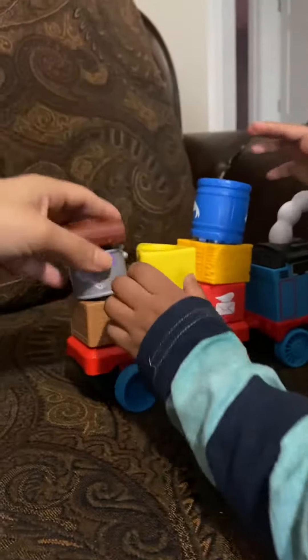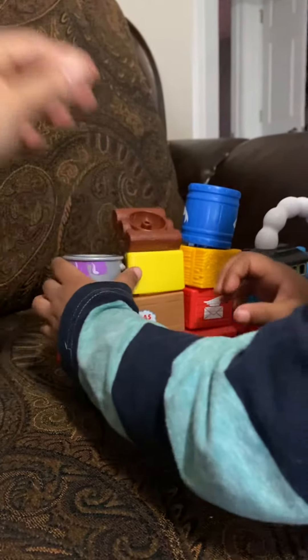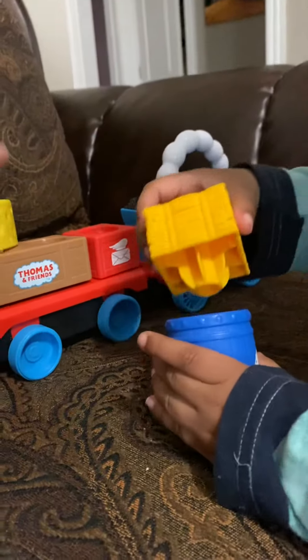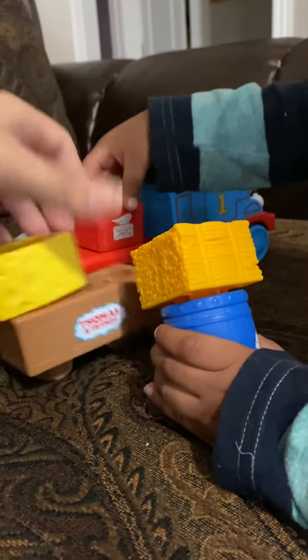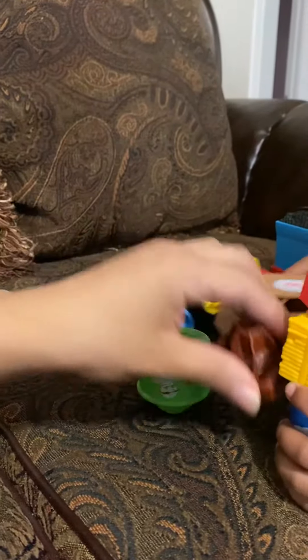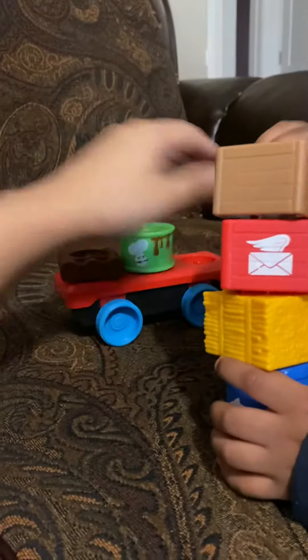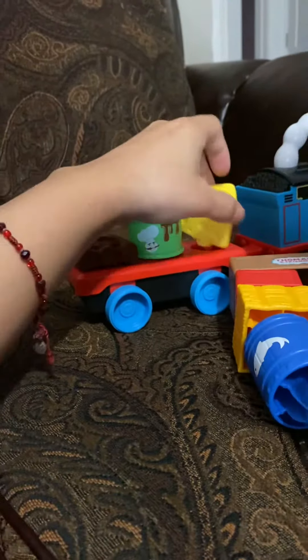What I like about this is that it comes with different kinds of attachments. It really grabs your attention — since he got it, he's been playing with it non-stop. He's been putting them however he wants, and you get a good variety of different kinds of attachments. They're very easy to use.